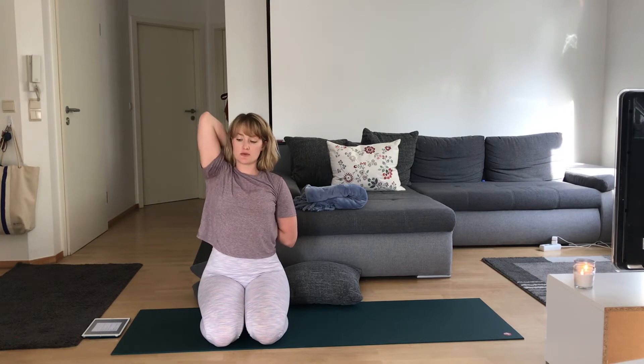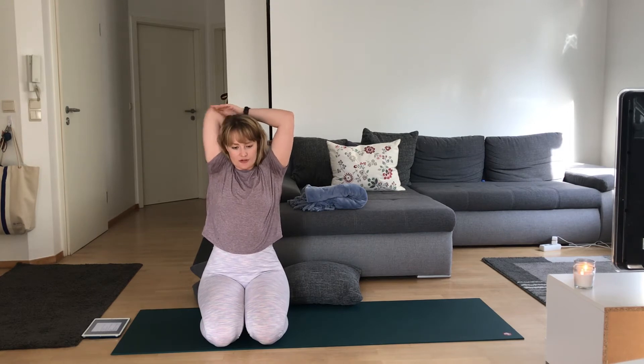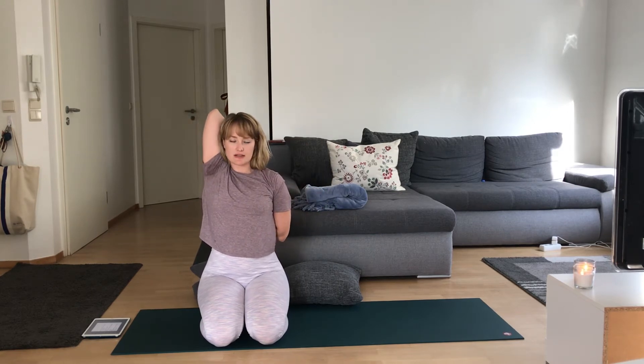From here, arms to a T. Right arm up and over, left arm around your low back. Maybe your fingertips touch — mine don't. You're just working on pointing this right elbow towards the sky. You can even bring this left hand on top of that left elbow if you want a little extra, working your fingertips towards one another. You can grab onto your sports bra or tank top. Breathing here. One more breath.